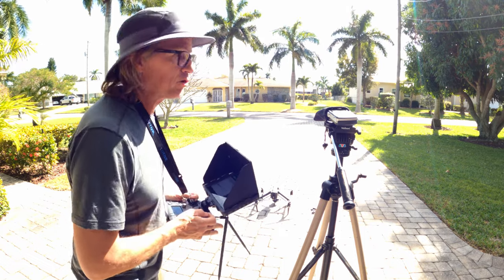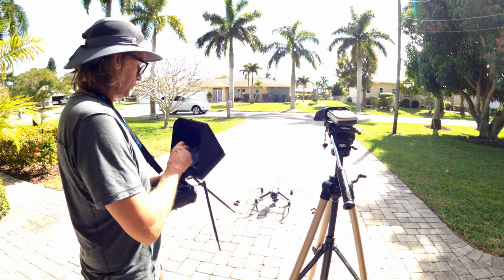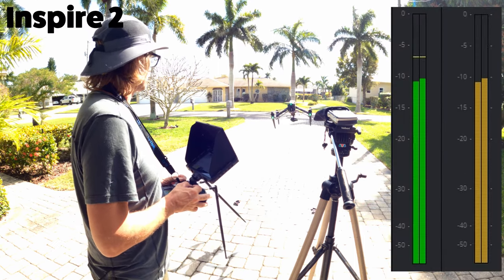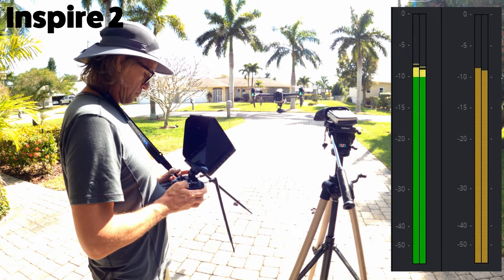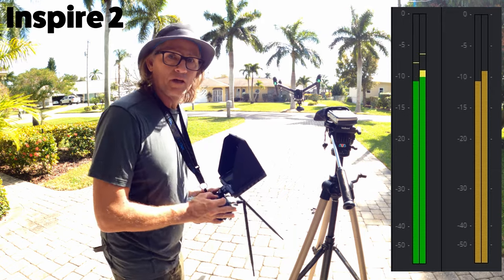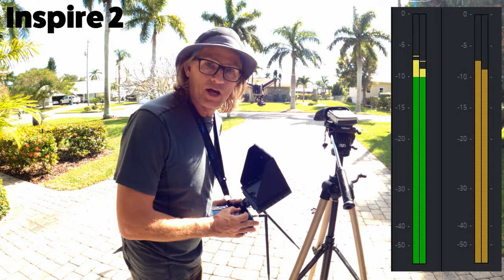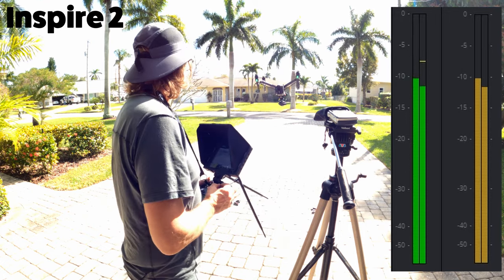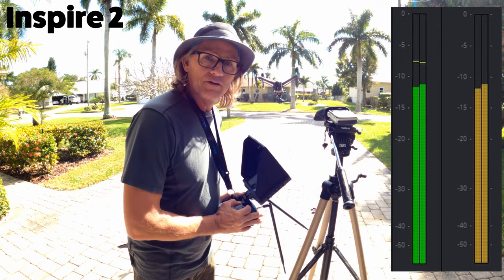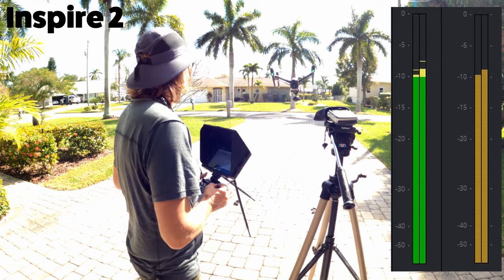Alright, let's start with the Inspire 2. So there's our volume level on the Inspire 2 — pretty much what we're working with here. It's pretty loud.